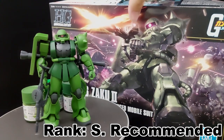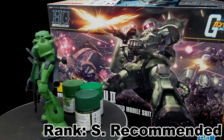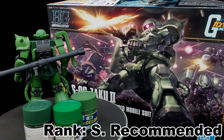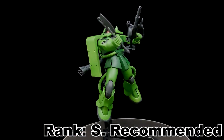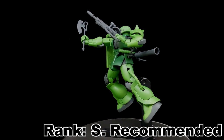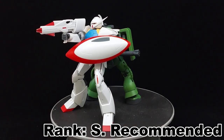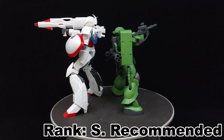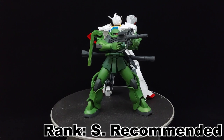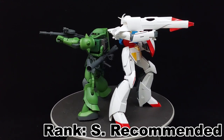Yes, this is in fact just the High Grade Universal Century Zaku 2 repainted into the Borgiarnon color scheme — I frankly don't think I fooled anyone there. But hey, if I did, April Fools! But what I said in this video, apart from this thing being an actual Borgiarnon release, is genuine, so you can take this video as a review of whether or not to buy the High Grade Borgiarnon. And hey, this would definitely help the Turn A Gundam feel less lonely until the next real High Grade Correct Century model kit enters the market, whatever that might be — though let's be frank, it'd probably be the real High Grade Borgiarnon in the P-Bandai market.